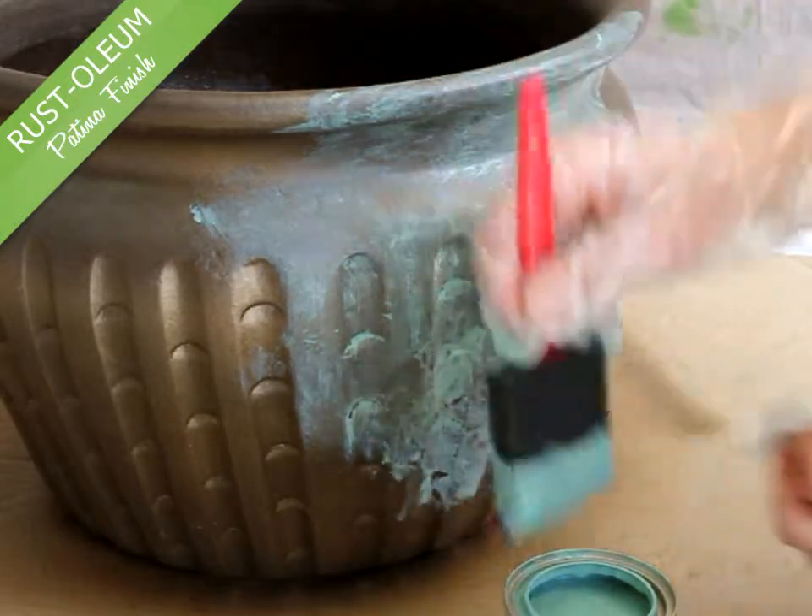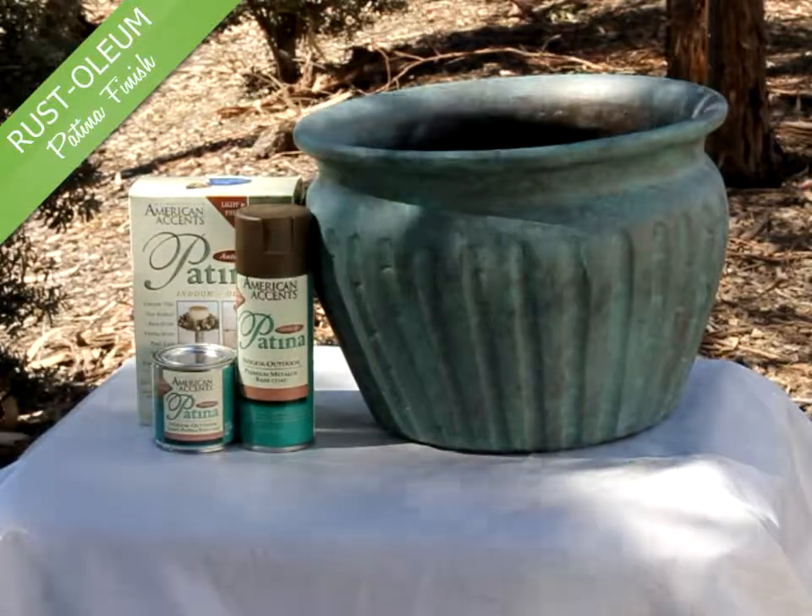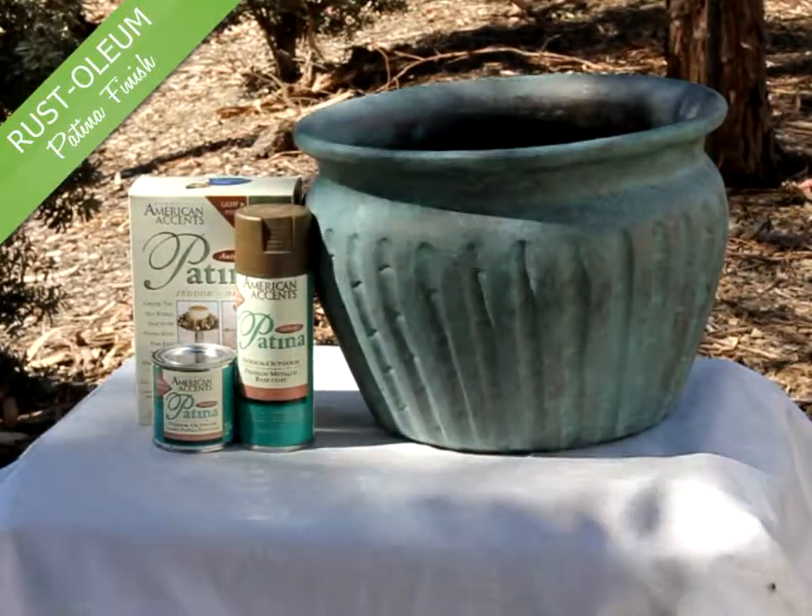The top coat will be dry in 20 minutes. This kit can be used on a variety of surfaces, both indoor and outdoor.